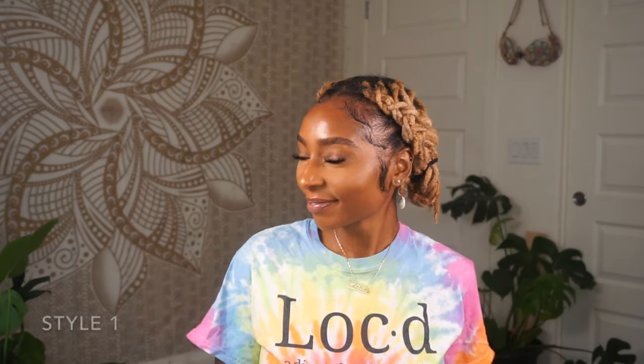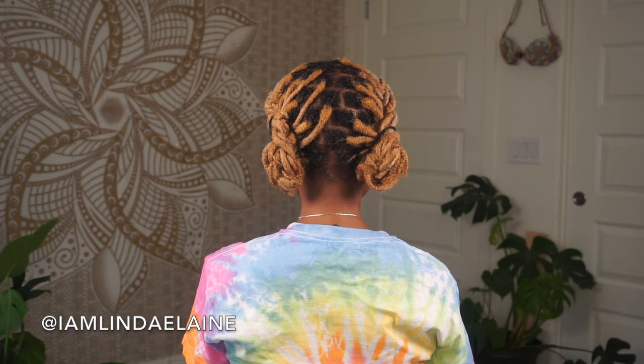Hey guys! So today I'm coming at you guys with 8 hairstyles, and I'm starting the video off with style number 1. It's just 2 cornrows like so, and then I just put them in little buns at the bottom. I love this style because it's super quick and it is cute!